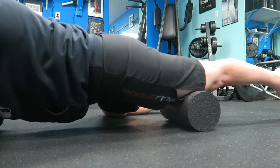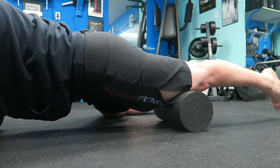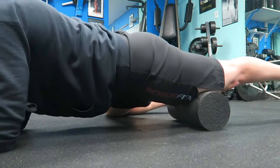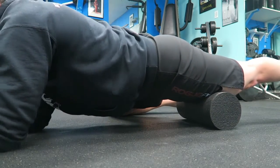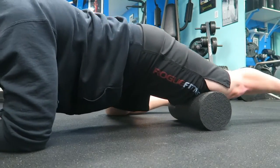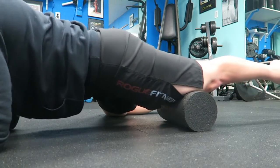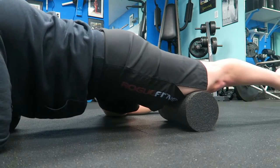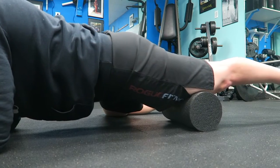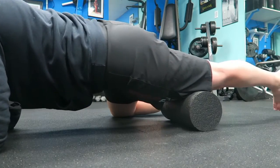This is the most uncomfortable part for most people — the holding and pressing into the tissue — but it's really the most important part. Take that time to search for the discomfort, then hold it, breathe, focus, and work out the tension in the quad. This is where you're going to improve your mobility in that tissue, mobilizing it and releasing tension on the knee.